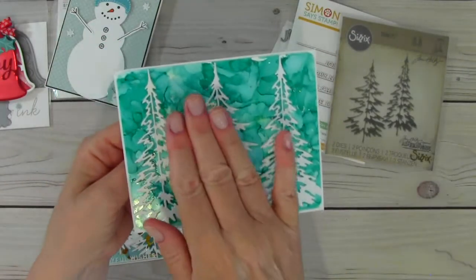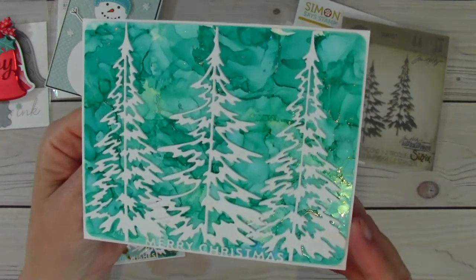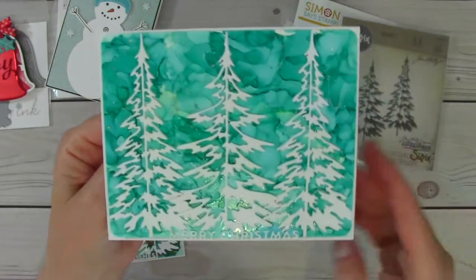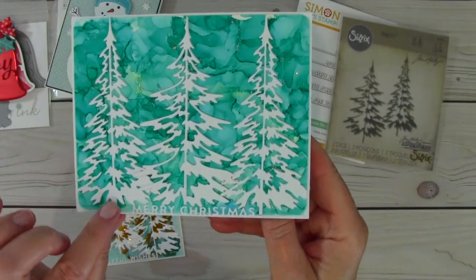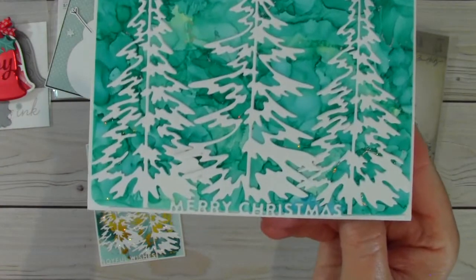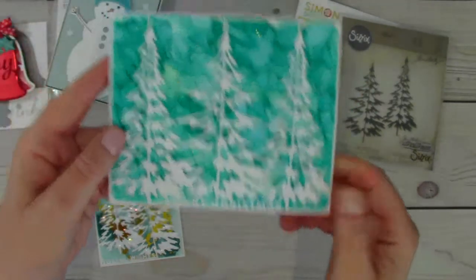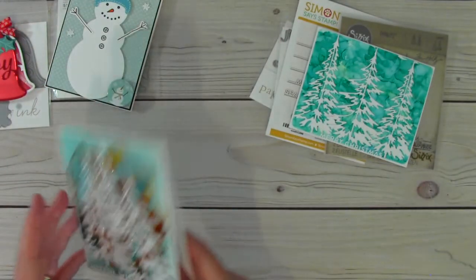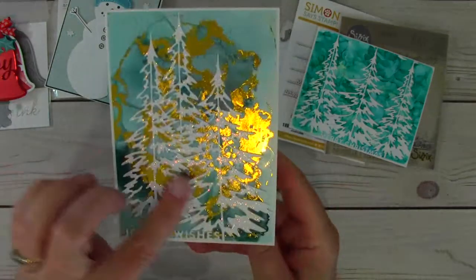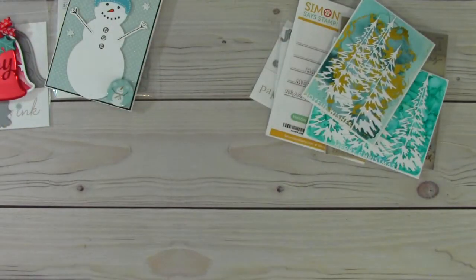I also touched the paper while the alcohol ink was still wet with some foil and then lifted it off. You can see the foil — it's like little veins of foil. It's really neat. Then I cut out the trees twice, so there are two layers to make them nice and thick. It says 'Merry Christmas' on that one and 'Have a Holly Jolly Christmas' on the other. The second card has a lot more foil on it, and you can see the trees there with 'Joyful Wishes.'